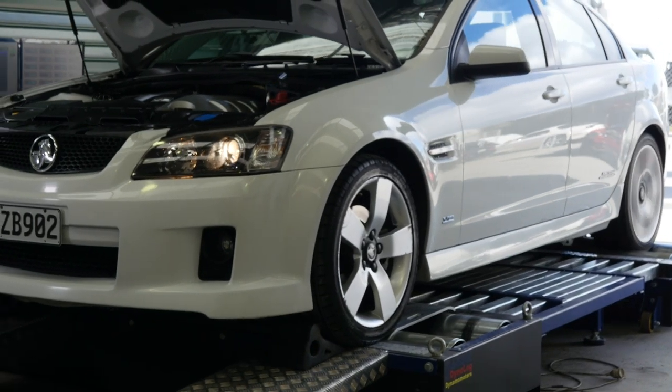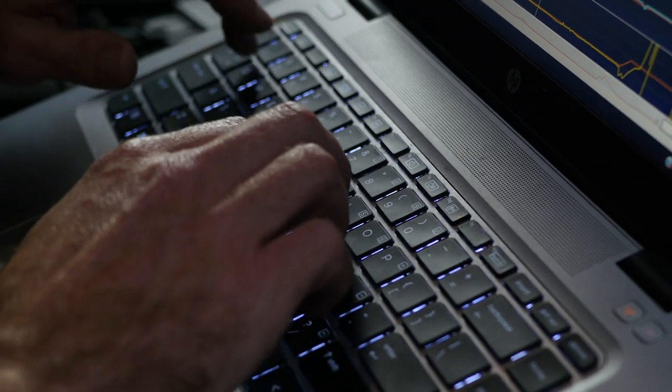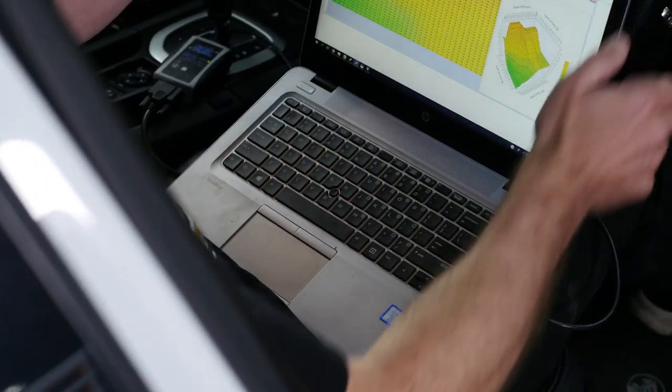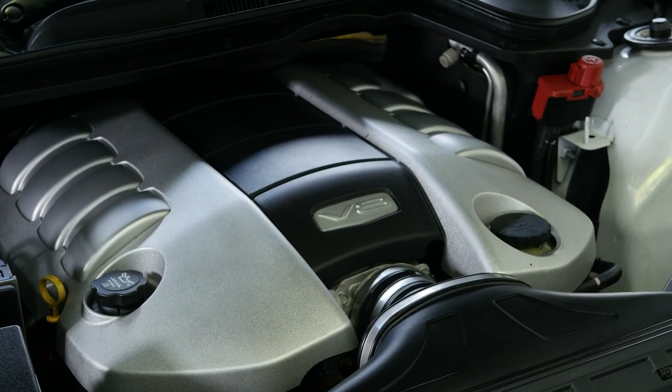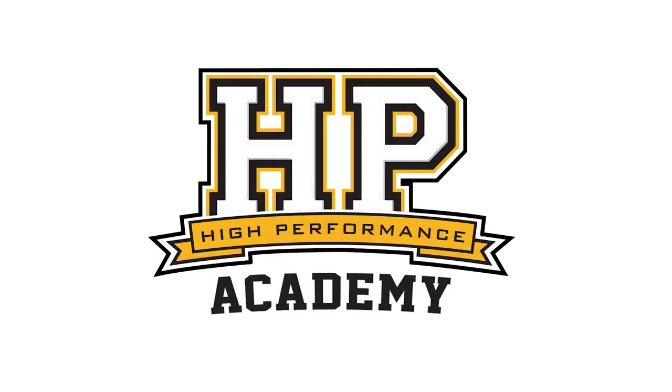Hey guys, Andre from High Performance Academy here. This time we're going to be looking at some techniques for calibrating a mass airflow sensor, particularly important if you are retuning or reflashing any late model factory engine. By far and away the majority of OE manufacturers are using a mass airflow sensor, so it's a technique that is really powerful and worth understanding.